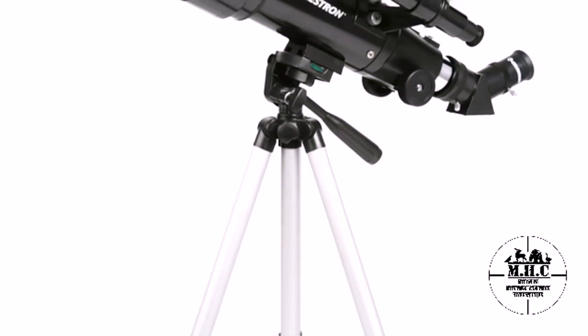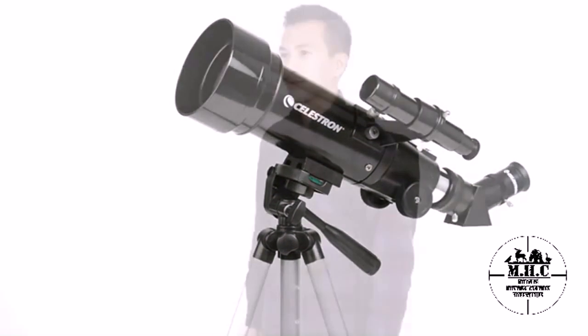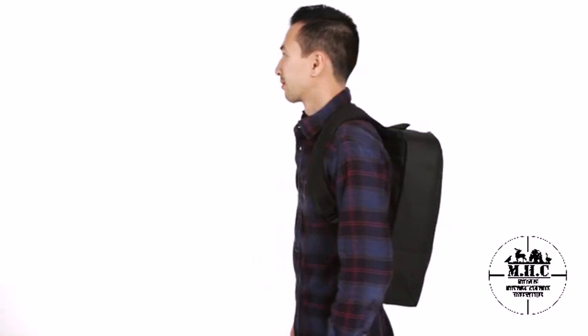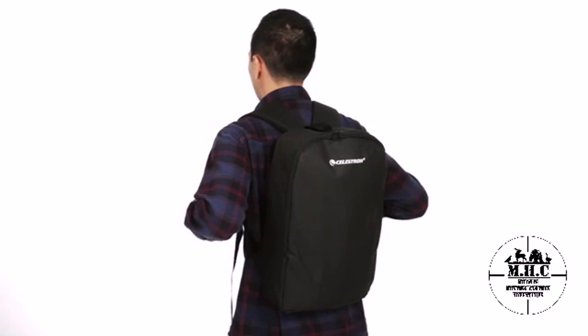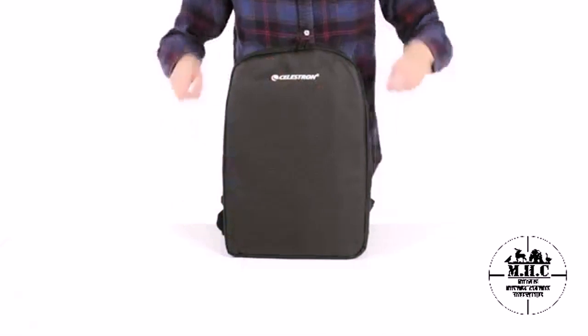With Celestron's TravelScope, it's never been easier to take a high-quality telescope on the go. Each TravelScope includes a durable canvas backpack, perfect for taking along on a camping trip or hike.